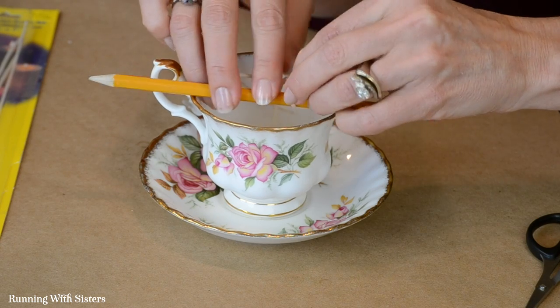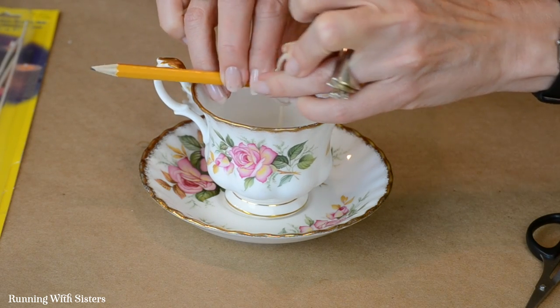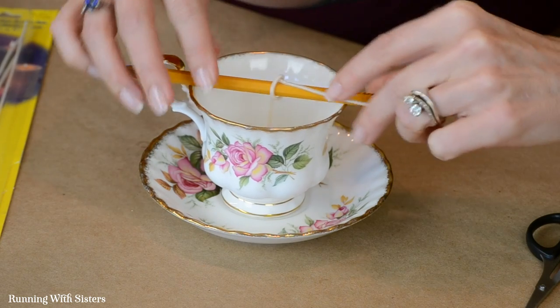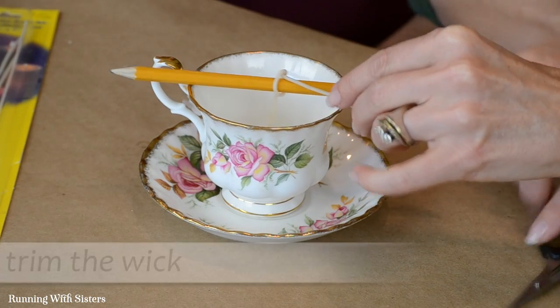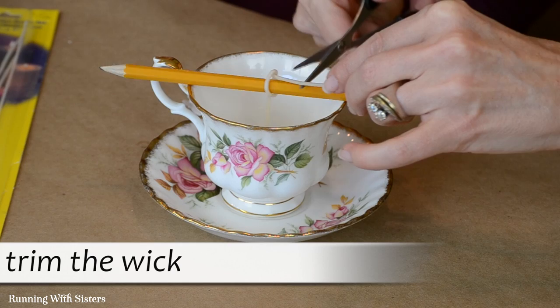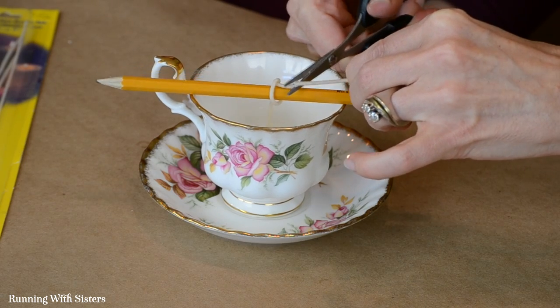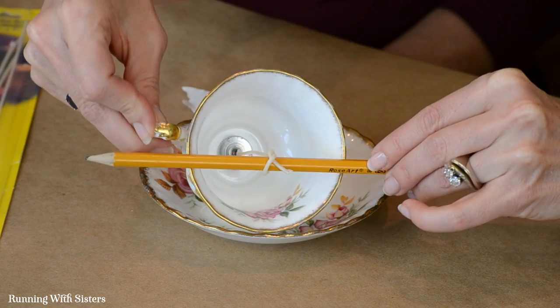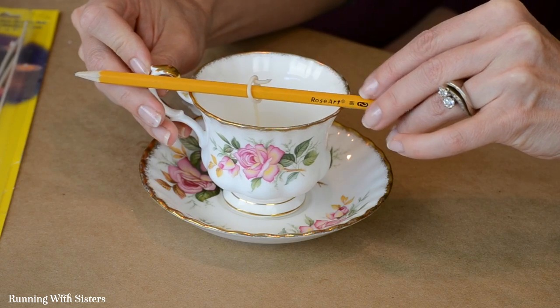I'm just tying it like this — there we go, get it nice and tight. Then we're going to trim it just here for now, and we'll trim it closer later. Get it good and centered — you can see it there — and that's all there is to putting in your wick.